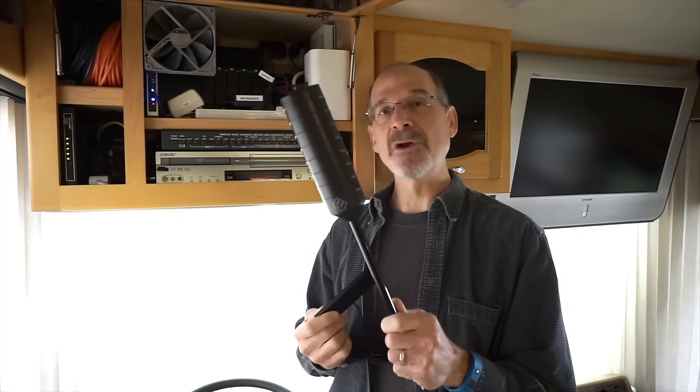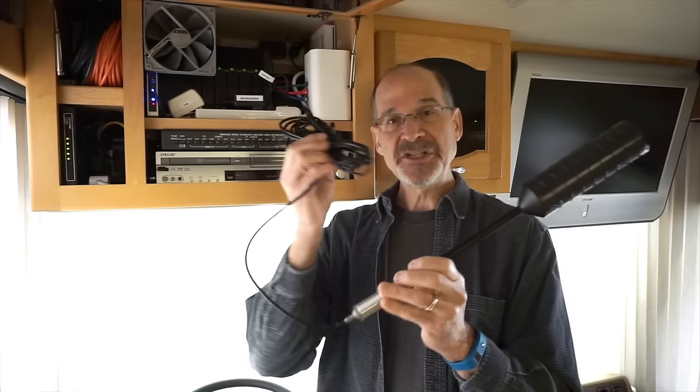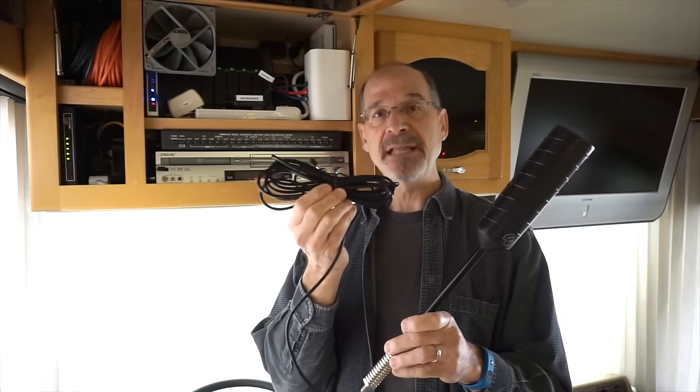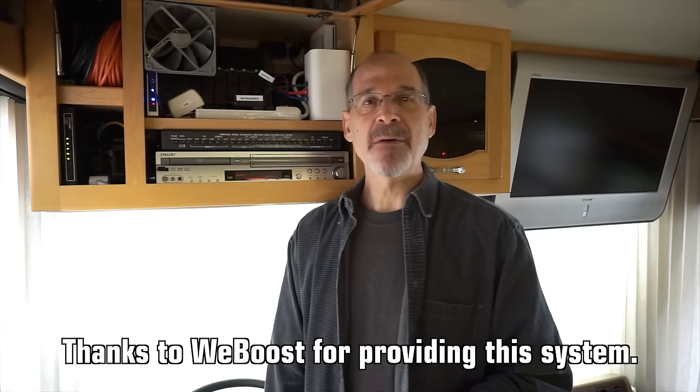Oscillation is something like feedback in a speaker system — if you take a microphone and hold it too close to a speaker, you get that loud squealing feedback. Similarly, if an external antenna and the internal antenna are too close together, they will oscillate, basically shutting down the system and preventing you from getting cellular boosting. WeBoost recommends at least 8 feet between the two. We're going to extend the 14-foot cable all the way out to get the maximum distance between the two antennas.